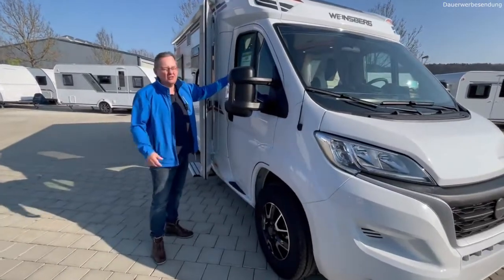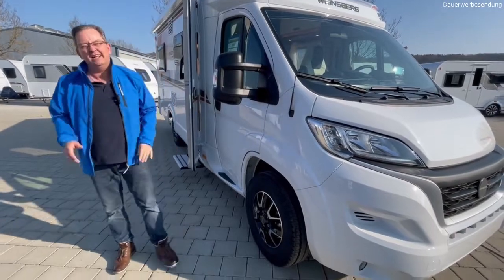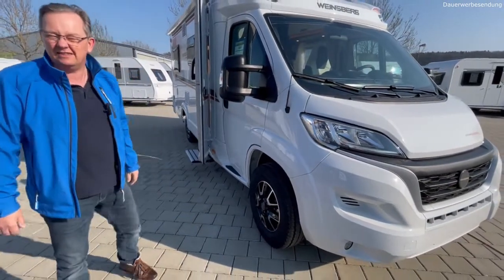Die vier Extras sind: Nebelscheinwerfer, zusätzlicher Funkschlüssel, Einstiegsstufe elektrisch und der Gasflaschenauszug. Alles andere, was wir jetzt hier sehen, ist alles serienmäßig.